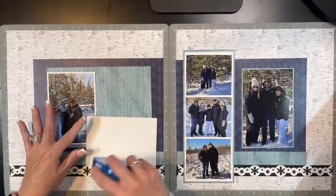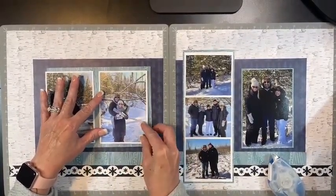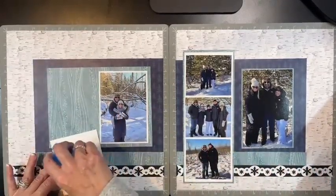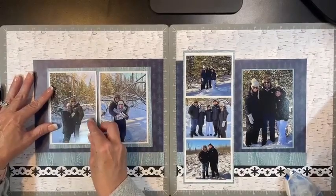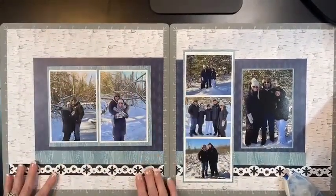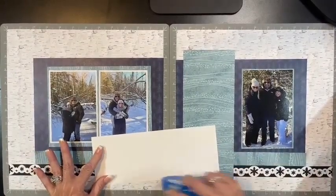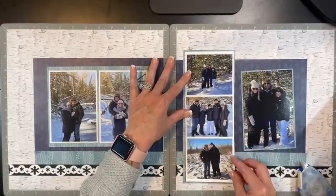I'll adhere these photos down. It was so cold up there - this was in January in Wisconsin. If you're familiar with the weather up north, it is chilly chilly! We're down in southeast Kansas, so we wanted to walk the land and make sure this was what we wanted. It was a beautiful chunk of property. We brought my girls and one of my daughter's boyfriends out there.